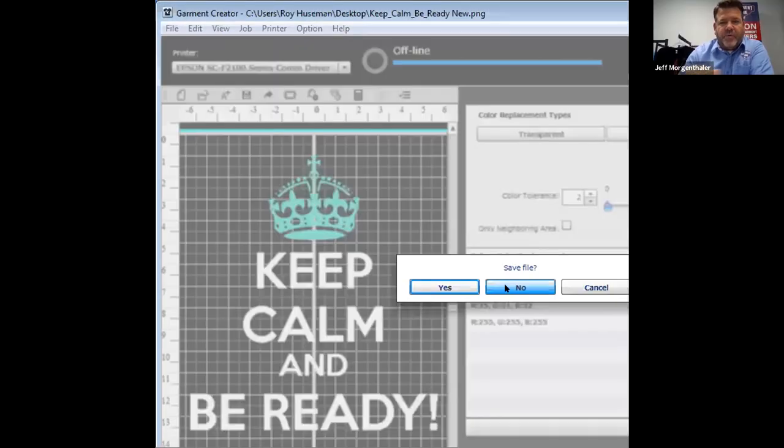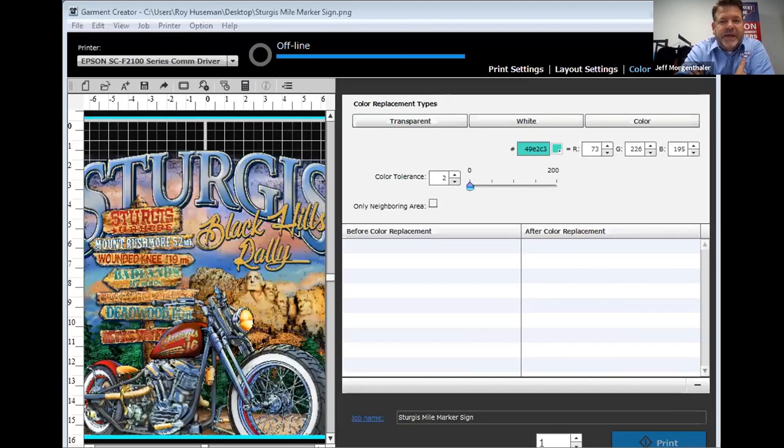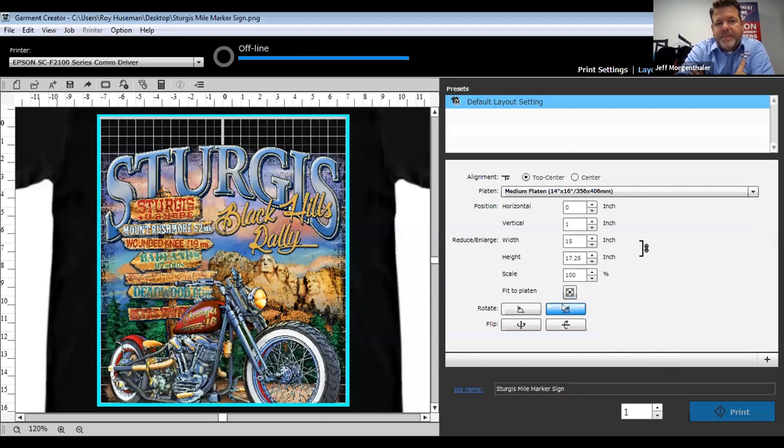Regarding file formats — somebody asked about PDF, JPEG, TIFF: TIFF, JPEG, and PNG are the number-one files you can import. You can't import a native Photoshop document, Illustrator file, or any other program's native format — it's got to be one of those three formats.